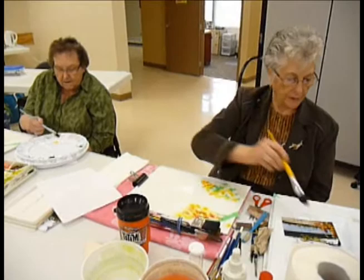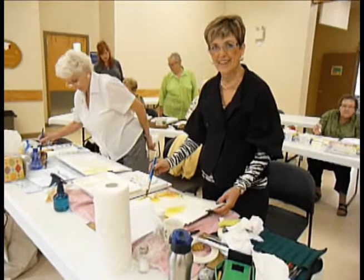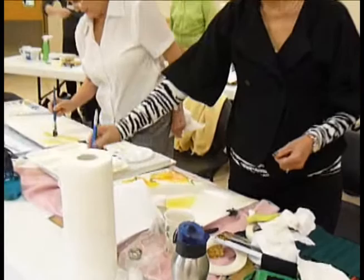So you're all working on the same painting? You're all working on the same? Well, sort of. You having fun? Yes! Yeah. But I know what you're doing — you're doing the same thing.